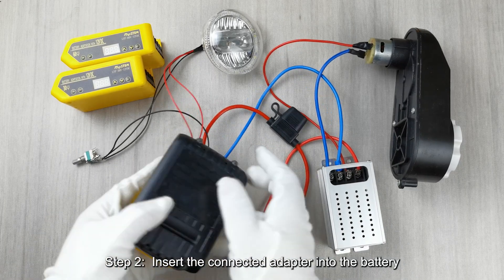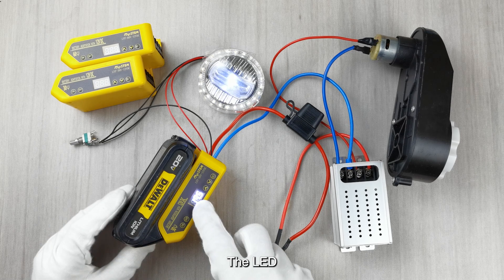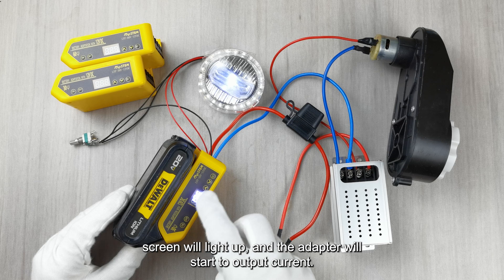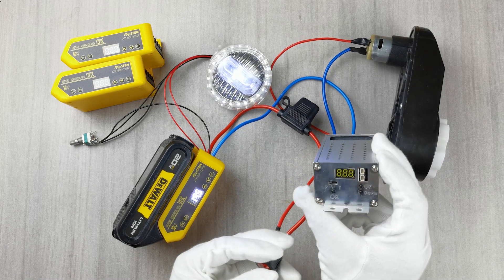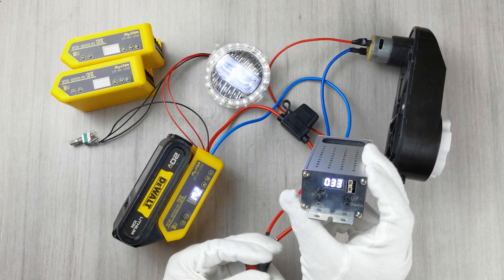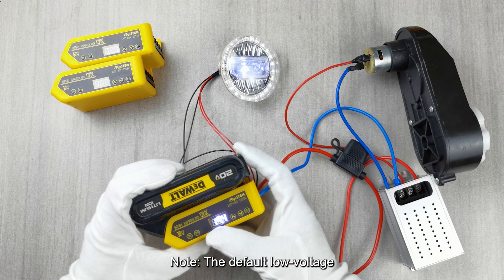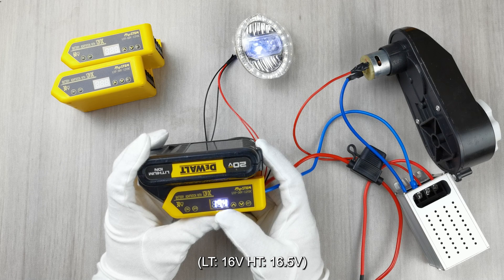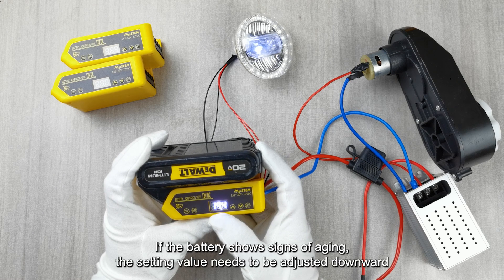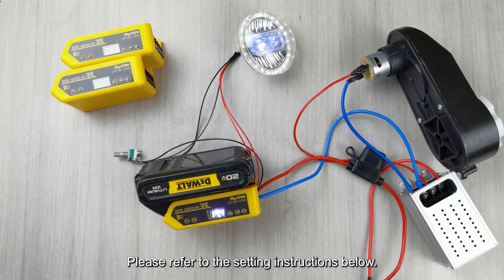Step 2: Insert the connected adapter into the battery. After pressing the ON button to turn on the module, the LED screen will light up and the adapter will start to output current. The screen will display the real-time voltage of the current battery. Note: the default low voltage protection value setting is the conventional setting: LT 16V, HT 16.5V. If the battery shows signs of aging, the setting value needs to be adjusted downward. Please refer to the setting instructions below.